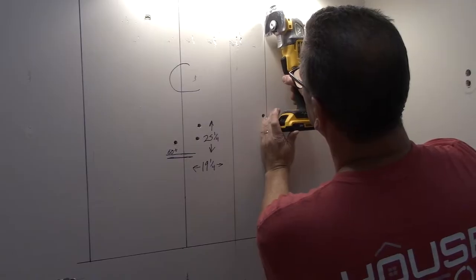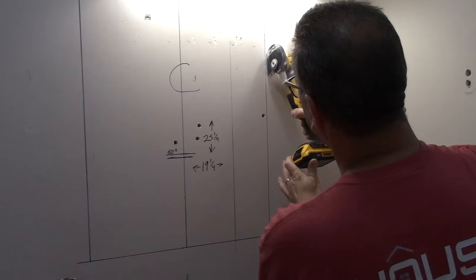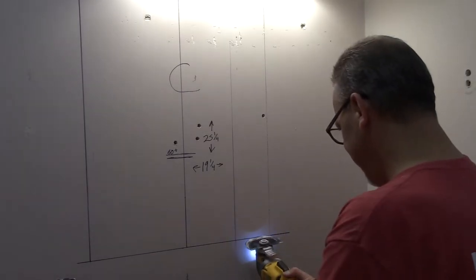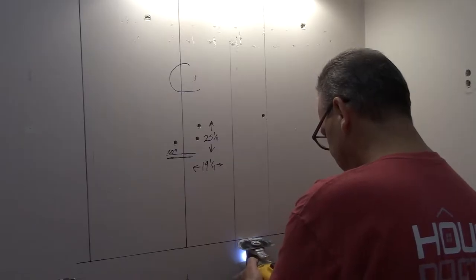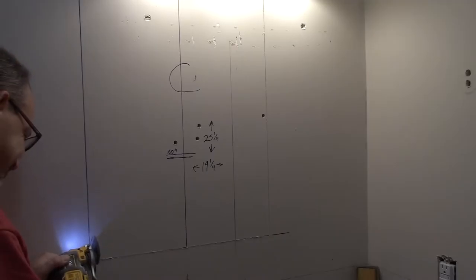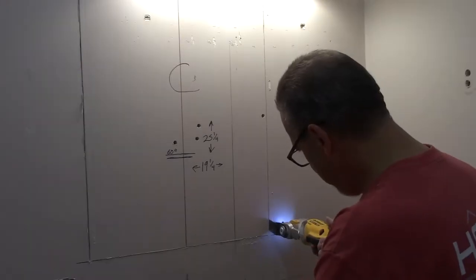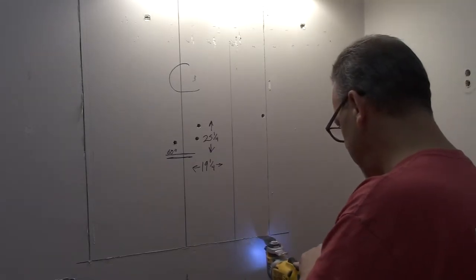Once you're certain you have all your marks where you want them, you can go ahead and start cutting. I'm using an oscillating tool — these things are great. They make a little bit of a mess, but it's a lot better than trying to cut this out with a utility knife or a handheld jab saw. If you don't have an oscillating tool, you might want to consider investing in one. They're not that expensive and they come in really handy, as you'll see in this part of the video and later on.